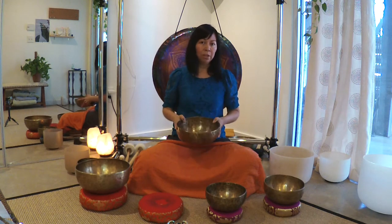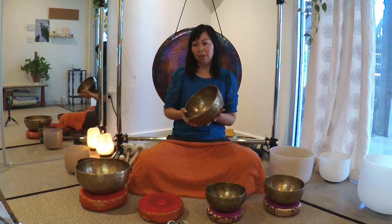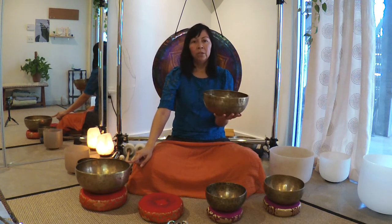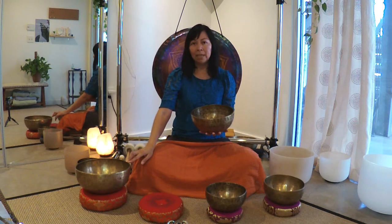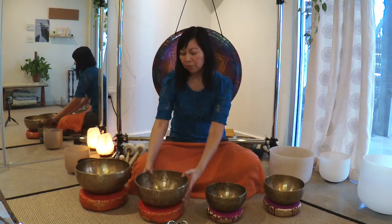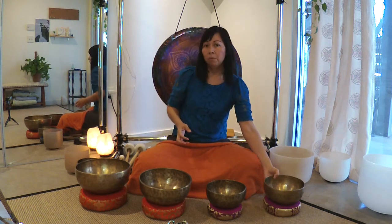First, you want to make sure that you have a good quality bowl. If you're using these for therapeutic reasons, it's really important to get an instrument that sounds good and at its best. These are my favorite bowls — Tibetan or sometimes called Himalayan bowls, the metal bowls. These are from I Singing Bowls, a great manufacturer made in Nepal. I'll put a link below so you can check out what they have. I really recommend that you listen to the bowl before you purchase it — their website allows you to listen to the sound before you buy.